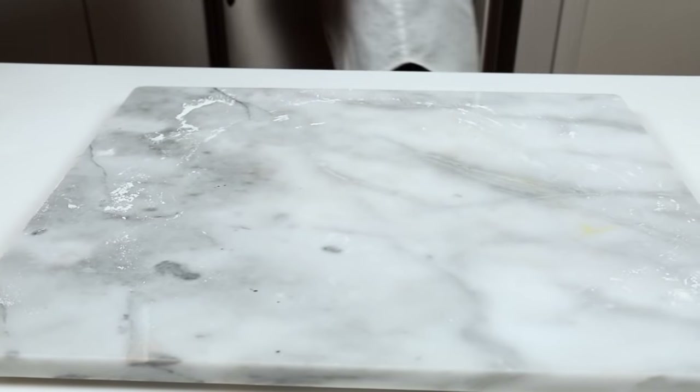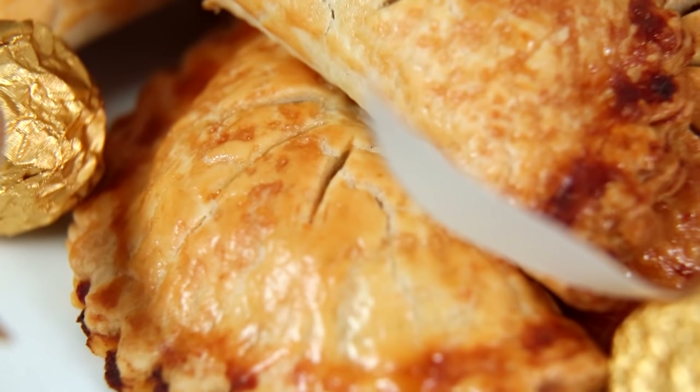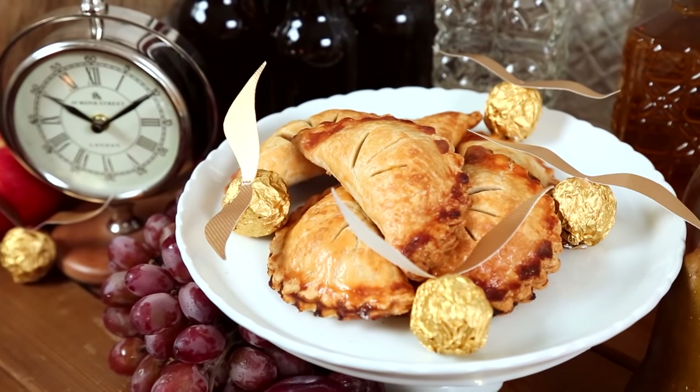Into the oven these go at 375 degrees Fahrenheit for between 20 and 25 minutes. You'll know they're ready because they'll be nice and crispy and golden. These little delights are oh so portable and great for enjoying on your way to school, whether you're taking the Hogwarts Express there or not.